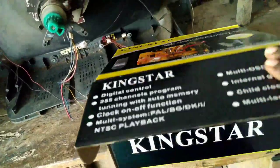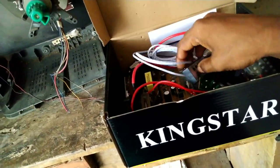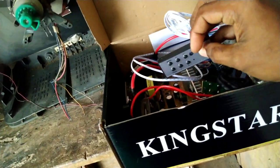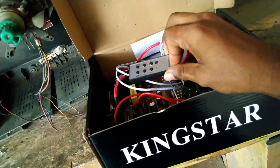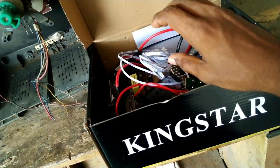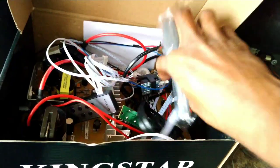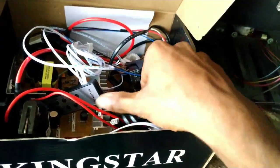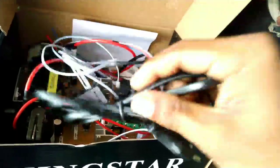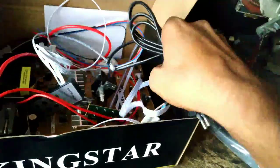First, I will open the box. We can connect the remote to the front panel IR and keypad. You can see the remote here. We have a remote here, we have a power cable here, and we can see the AC power source.